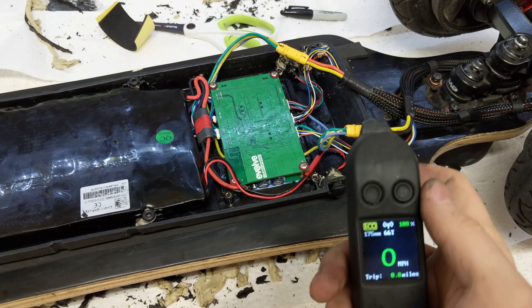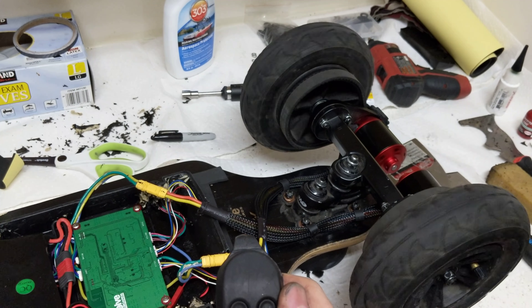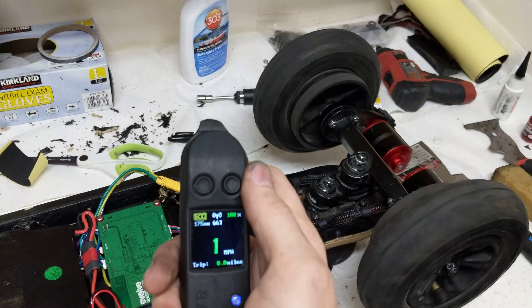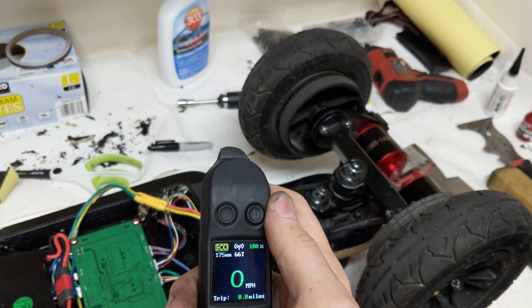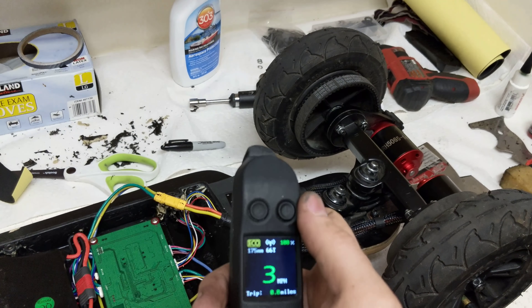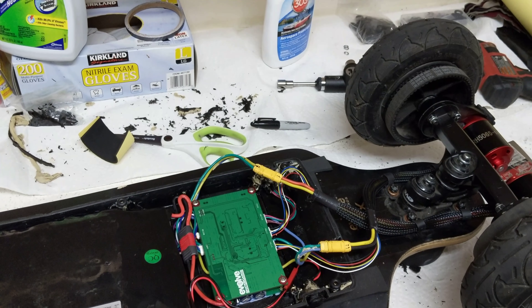Let's do a first test and see how it goes. Nice — they spin in the same direction, everything looks good. Nice and quiet, brakes work, love it. New motors are awesome! I'm going to try to seal everything up and get back to you.